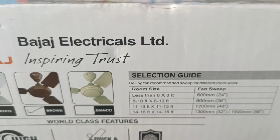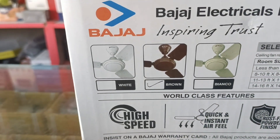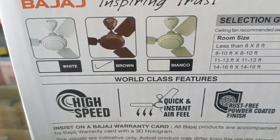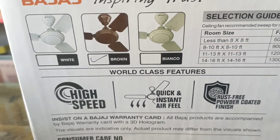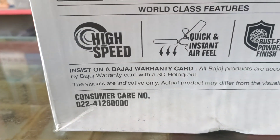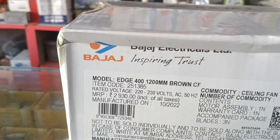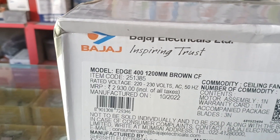Selection guide for room size and fan sweep. Thrust free, over-coated finish. Consumer care toll-free number available for service.